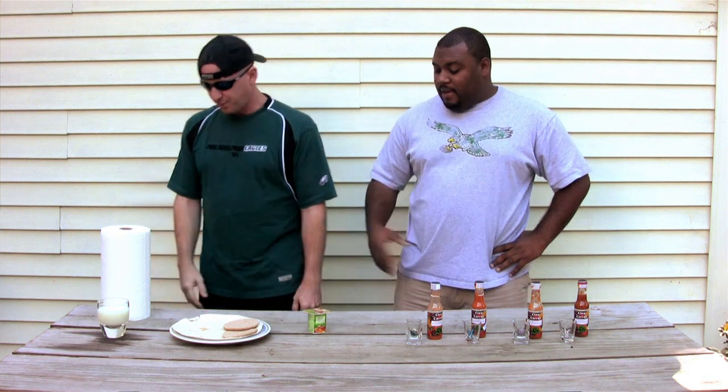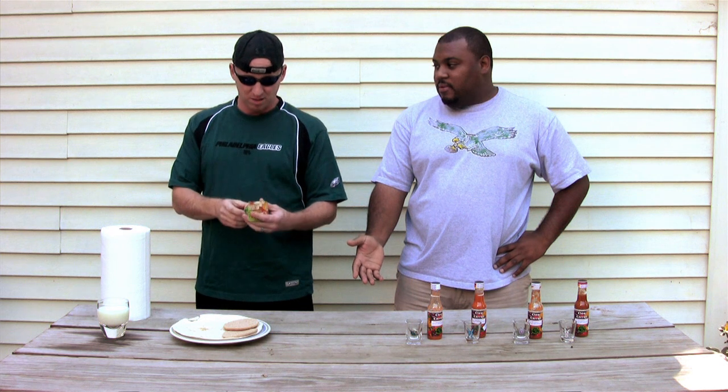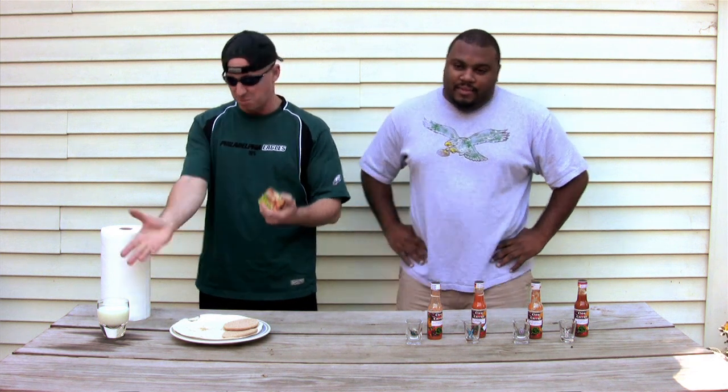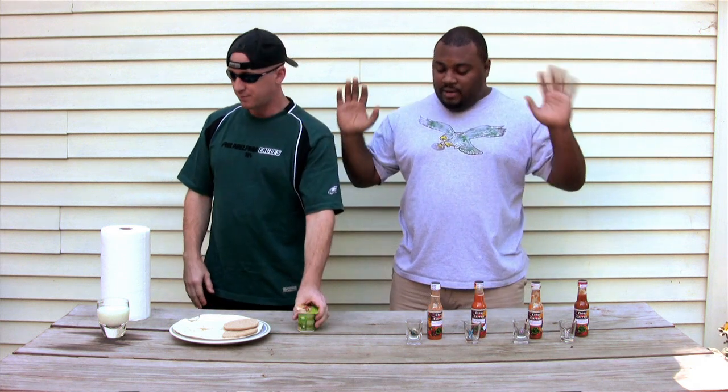And this stuff? Baby yogurt. Well yeah, it was in the fridge. It's dairy and they say milk and bread helps. Okay whatever, let's just get on with the tasting.